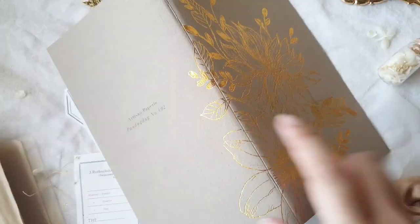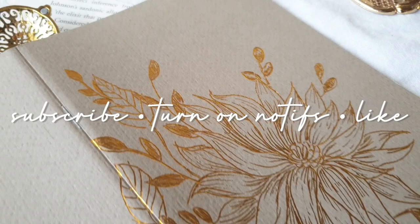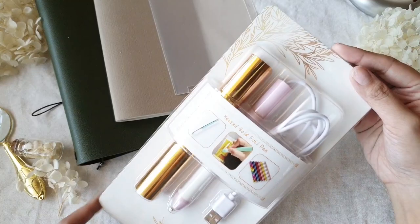You can check the description below for the link to this hot foil pen set, and you can use my code Charmaine12 to get a discount on all the products available on their website. Before we jump right into the first part, I invite you to click subscribe, turn on notifications, and give this video a thumbs up. So let's get started.